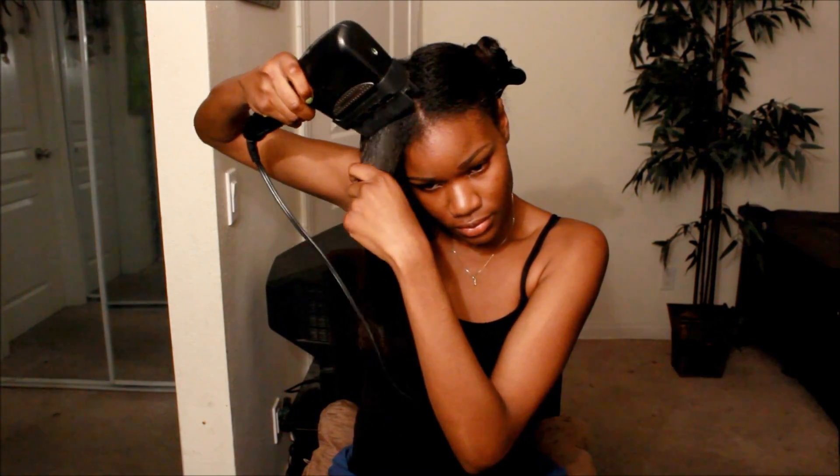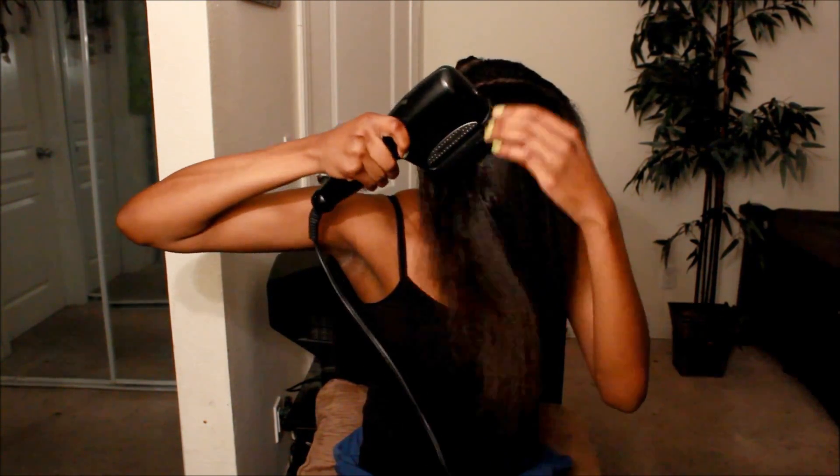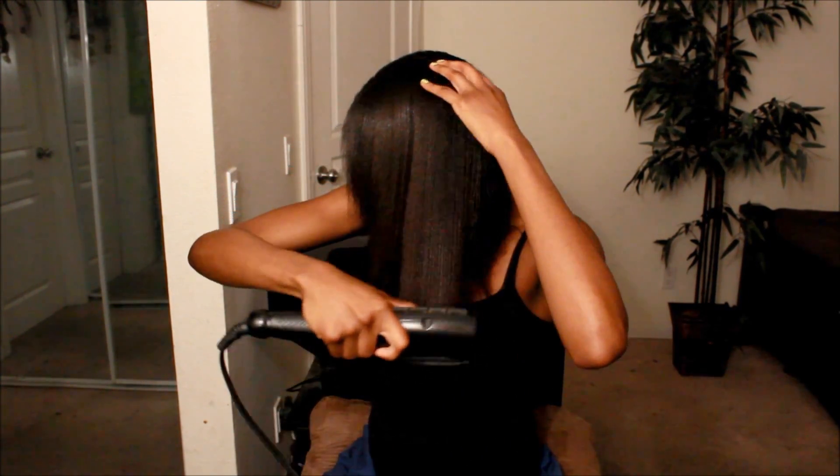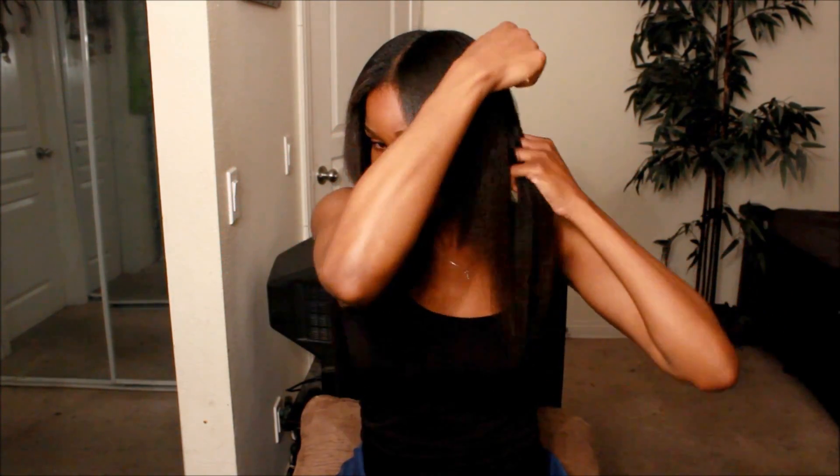Now I'm taking a comb attachment blow dryer and I'm going to carefully blow dry my hair until it's completely dry. At this point, my hair is very soft and manageable and had a very subtle radiant shine. Now we're ready to flat iron.